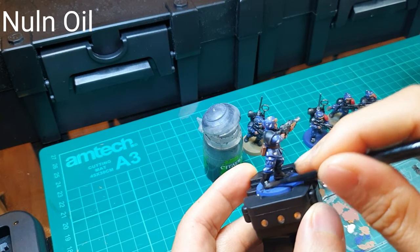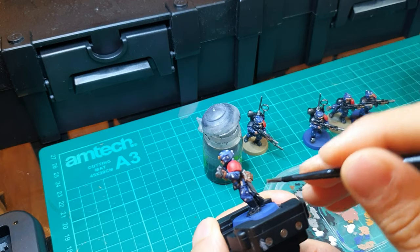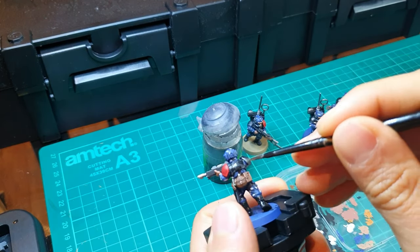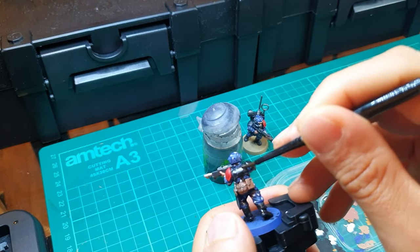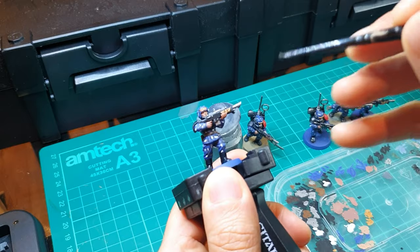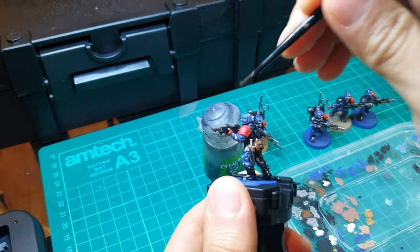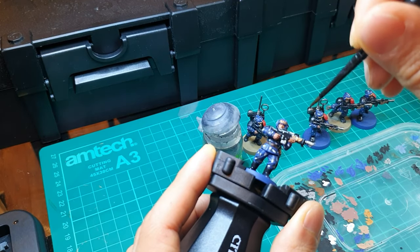The final shade to use is Nuln Oil. Using Nuln Oil, pick out his boots, the bayonet scabbard, the bayonet handle if it's in the scabbard, the weapon, the armour — not covering the red — and pay particular attention to the Imperial Eagle on his lasgun. If you're doing a Voxcaster, do the entire backpack in black and pick out the silver details as well. Shades are a fantastic tool, especially when you're first starting. They do a really good job picking out detail you might have missed, and if you had any overpaint areas or mistakes, they do a good job of blocking them out. On horde models like Imperial Guardsmen, shades are a must-have — they help speed up the process and still make them look very good.